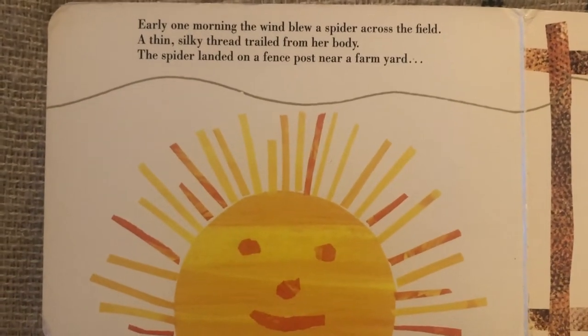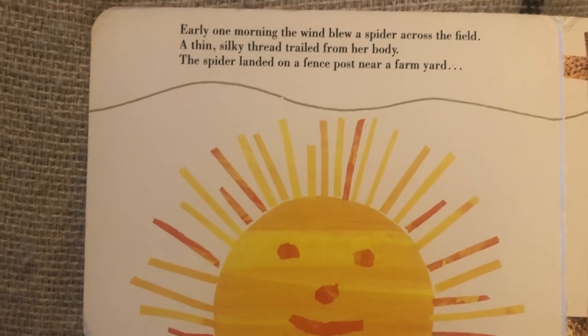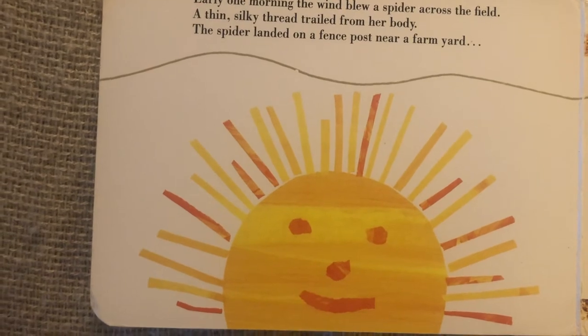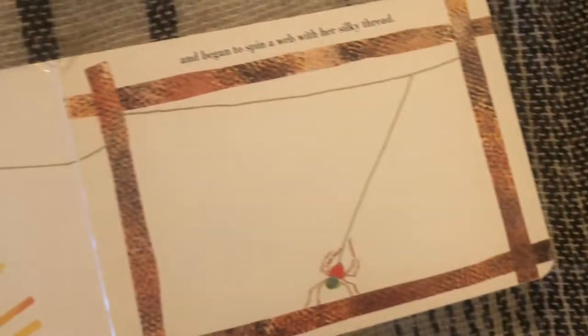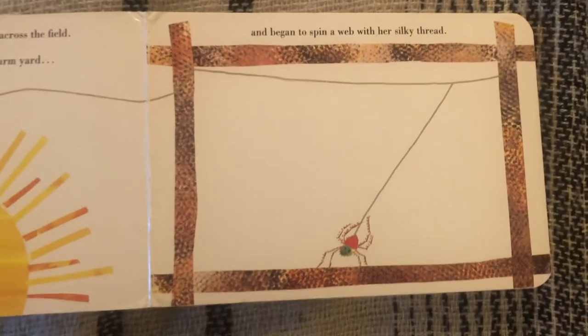Early one morning, the wind blew a spider across the field. A thin, silky thread trailed from her body. The spider landed on a fence post near a farmyard and began to spin a web with her silky thread.